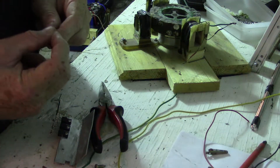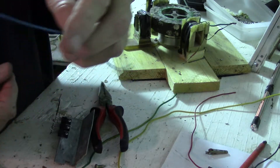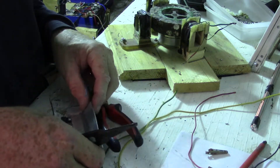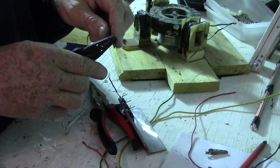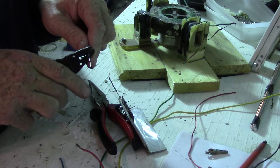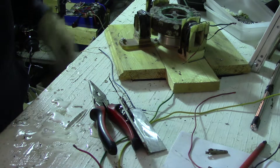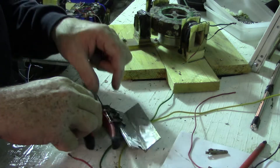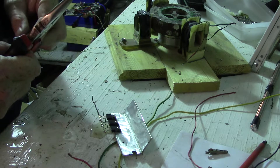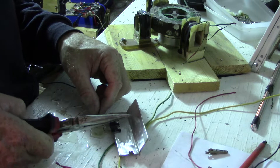Now there's another piece of solid core wire — this will be good for the emitter. This connects to the coils. Sorry about the noise there — that's an inverter. This place runs off the grid pretty much, so it's got to be on.